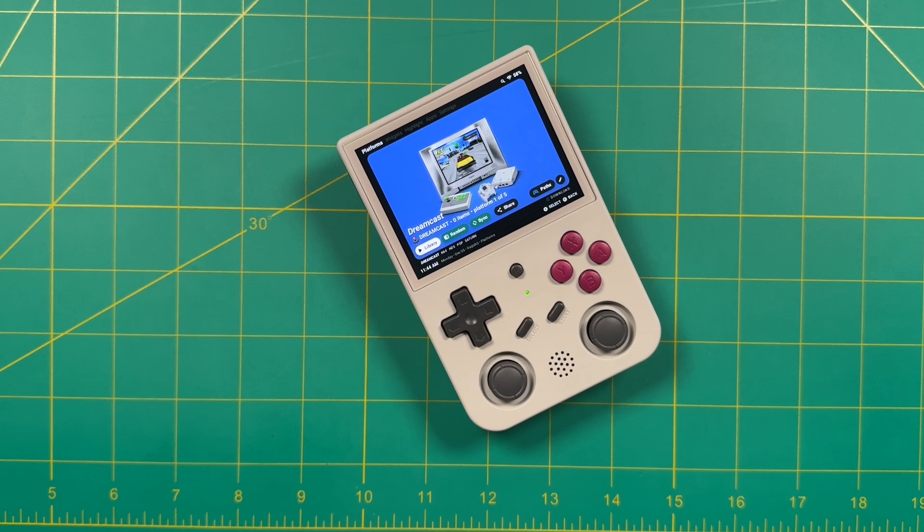That's really about it for this video. Let me know what you think in the comments below — I'm interested to see if this is going to breathe new life into your RG353 device. As always, thank you for watching, be sure to like and subscribe if you found this helpful, and we will see you next time. Happy gaming.